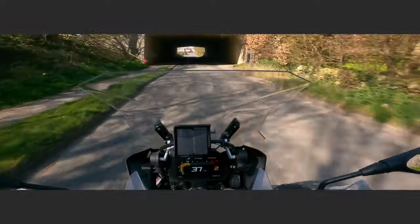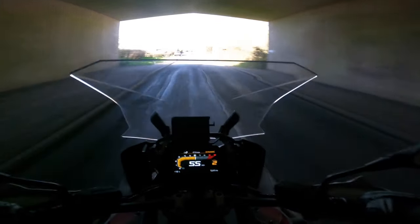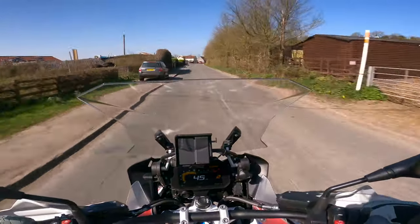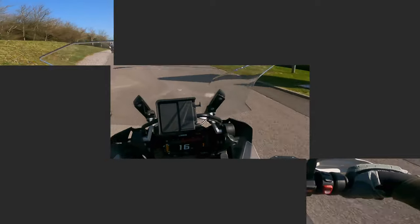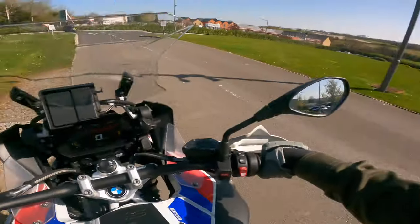On this episode I test ride a BMW 1250 GSA. I get mixed up between the indicator and the horn — oops, sorry — and I stalled it.